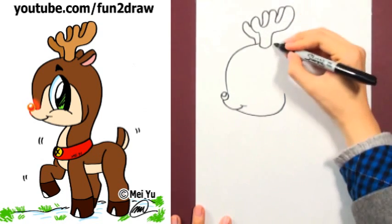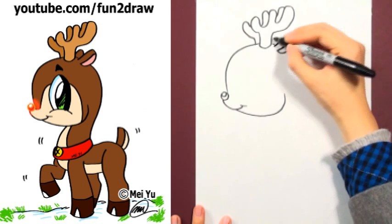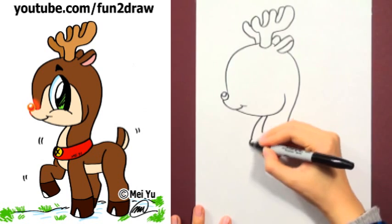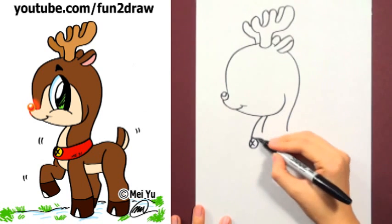You can always pause this video or watch it as many times as you like. This is for all those who requested a reindeer — to request, just comment below or on my channel.